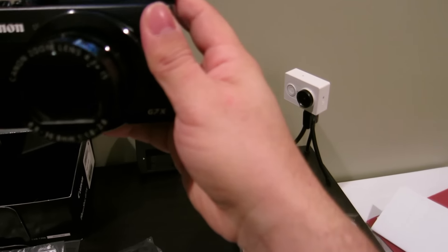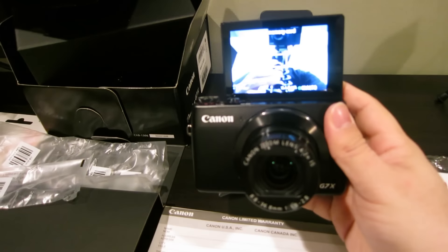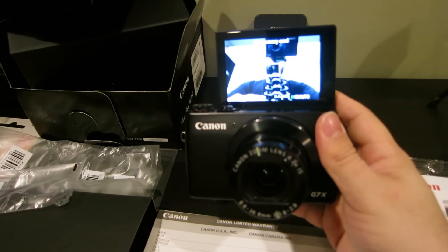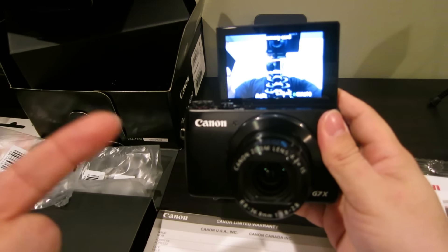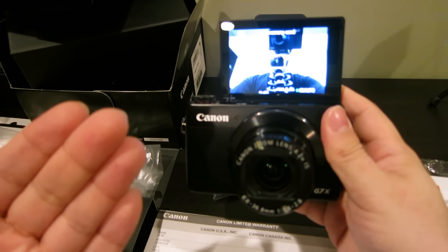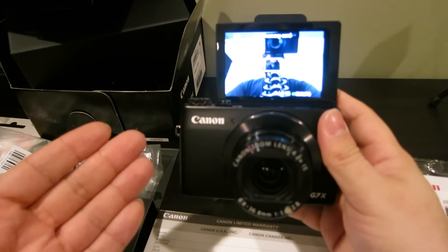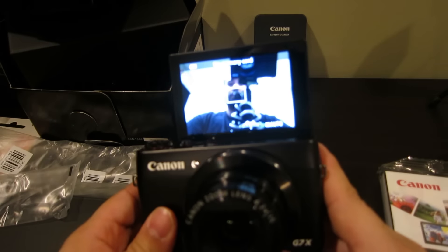Pretty cool. I'm gonna have to work on looking at the camera lens and not at the LCD when I vlog. We'll do some comparisons between these two cameras. I want to see how much this kicks up my video reviews and vlogging, and then maybe we'll get to compare it to the Mark II as well when that comes out.